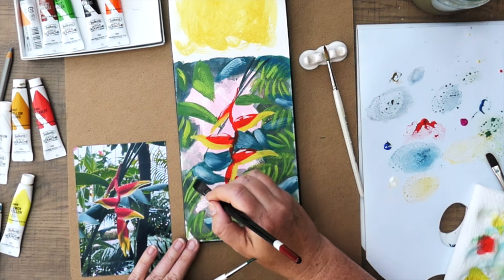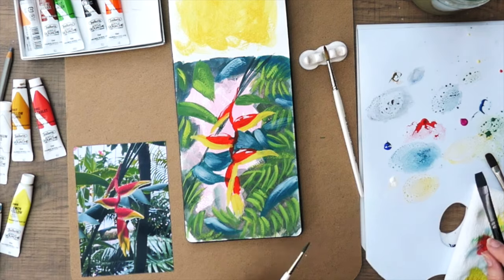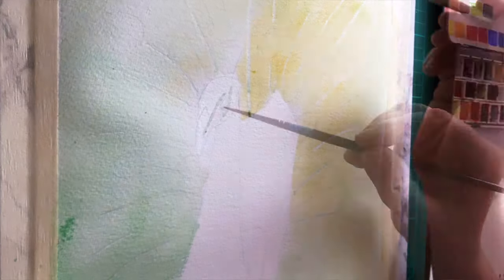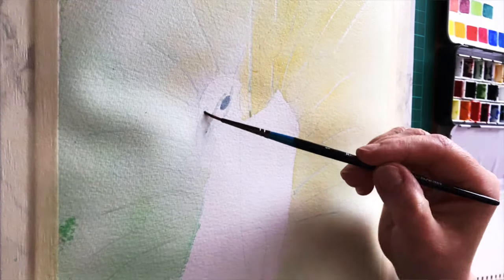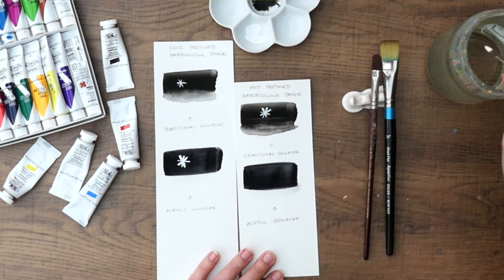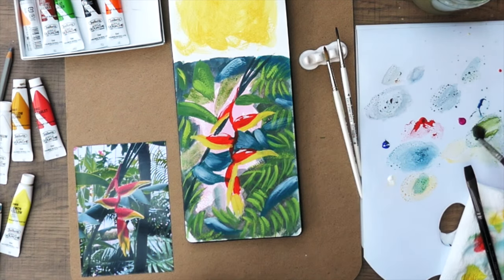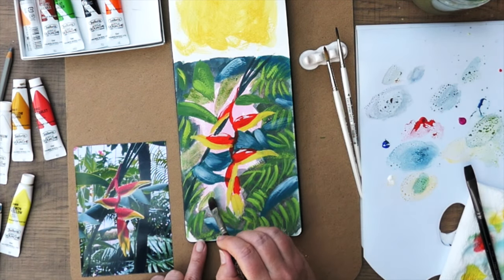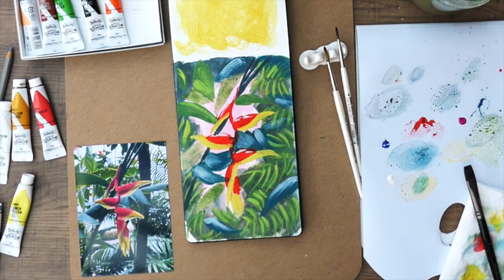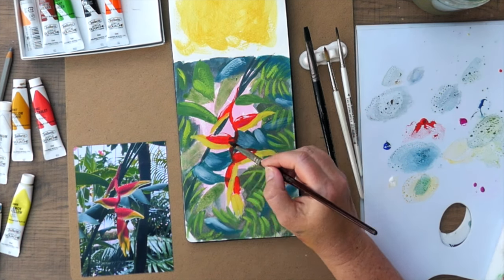Let's talk about gouache painting techniques. If you ever painted with watercolors, you are familiar with the light to dark painting technique, where you preserve the whites and light colors by carefully painting around shapes or using masking fluid. With gouache paint, you don't really have to worry about it — you can use white gouache on top of dark colors. However, there is another principle to follow: gouache needs to be painted from thin to thick. You typically start with washes of color for backgrounds and shadow areas, and gradually mixing less and less water, you move into painting details and then final highlights.